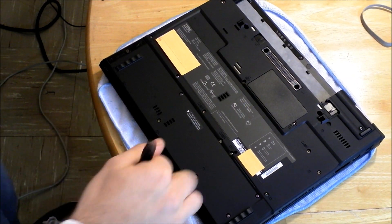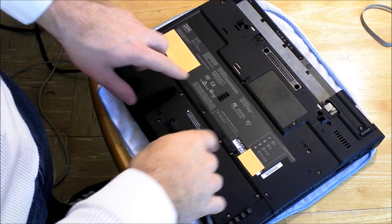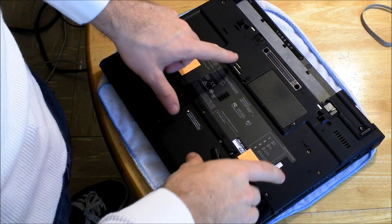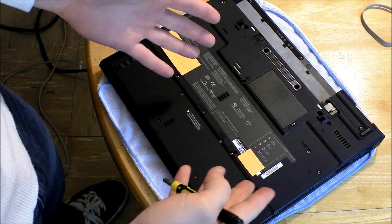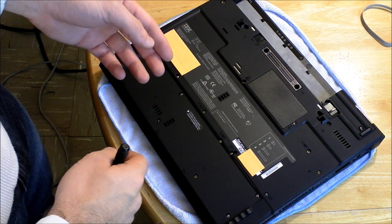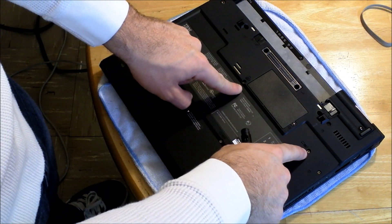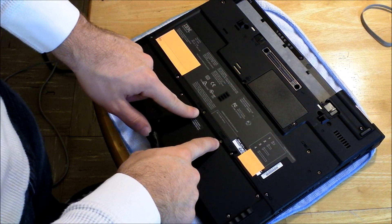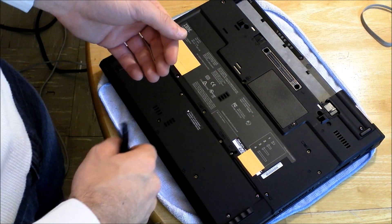Today I'm going to show you how to access the memory in a T42 laptop. If you look on the bottom of the laptop, mine's a 14-inch model, so there are going to be four screws. If you have a 15-inch model, there will only be three. My four screws are right here, and they all have the keyboard icon. We need to remove the keyboard to get to the stick of RAM under the keyboard.